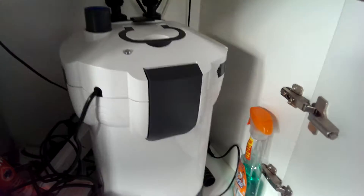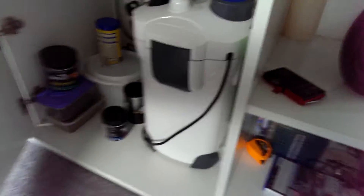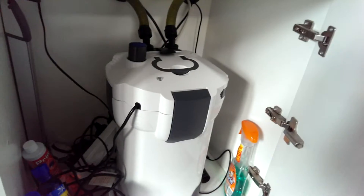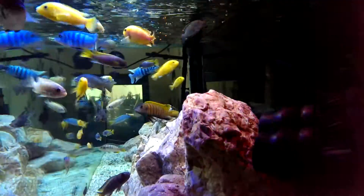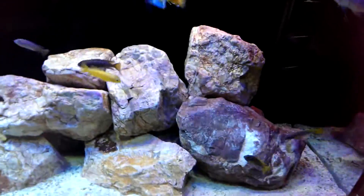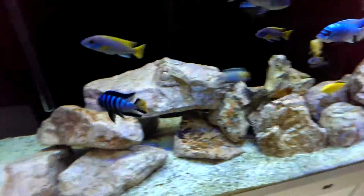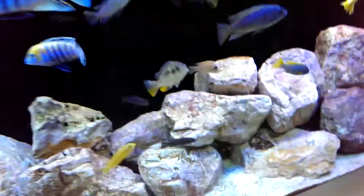Filters — I've got two APS 2000 external filters, filled to the brim. We have Alpha Grog Matrix, Purigen, and a coarse to fine sponge setup. The Purigen is fantastic — I've seen it before but it really helps with the tank clarity, no bits floating around. The APS filters do a good job too, silent running. The only thing is the media that comes with them can be a little bit second-rate, so I changed the ceramic rings and the BIO balls because there's much better biomedia out there.